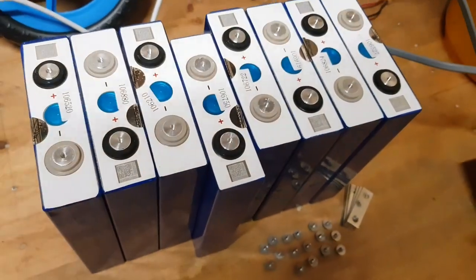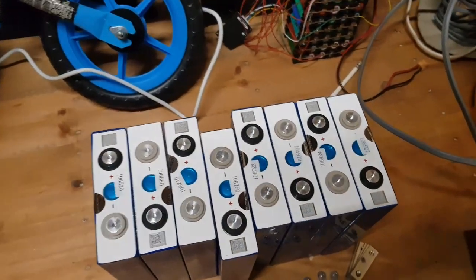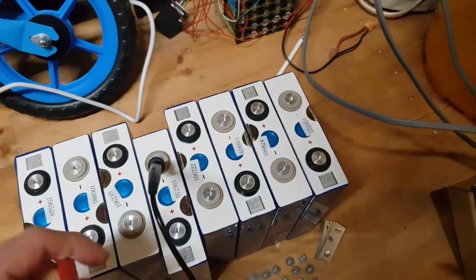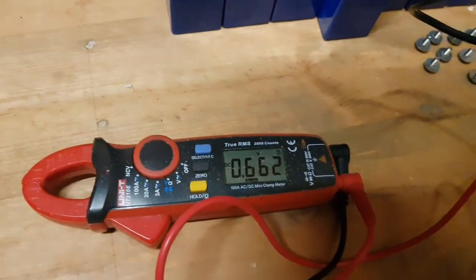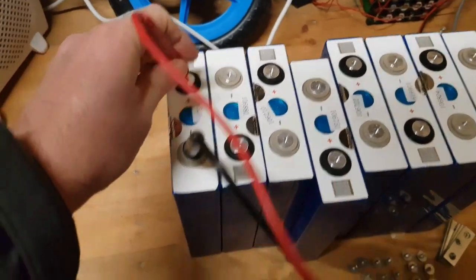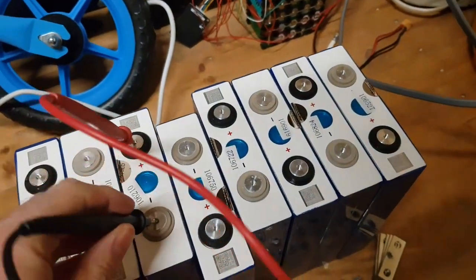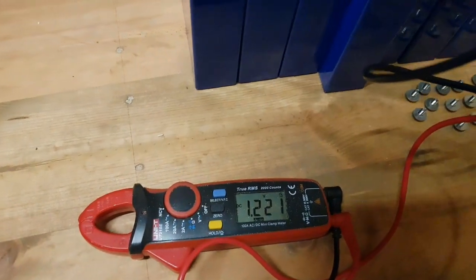These are lithium-ion phosphate batteries bought from China and I've just discovered something. These are brand new, just out of the box. Looking across this cell you have a reading of 0.6 volts — that is too low. They should be, as per this one, 0.32, and they should all be matched, but these are not matched. All these cells are completely different; that one for instance is 1.2, which is still too low.